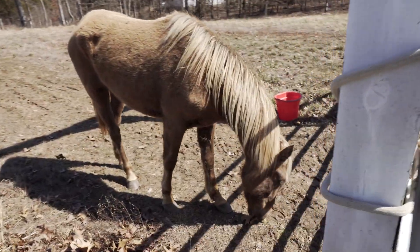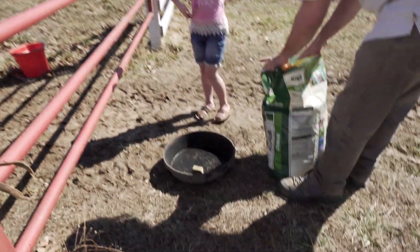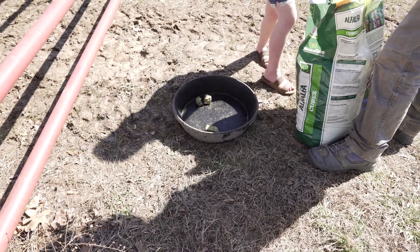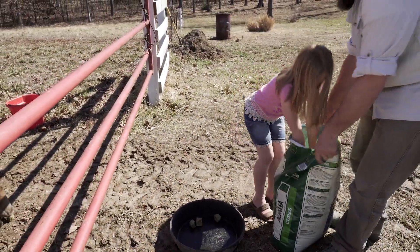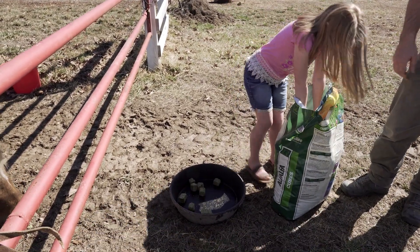We'll put them in this. Alright, Sarah, come — it's your job. Fill up the bucket. All the way? Yeah, give her a bucket full. Use both hands. It'll take you a while if you do it one at a time.